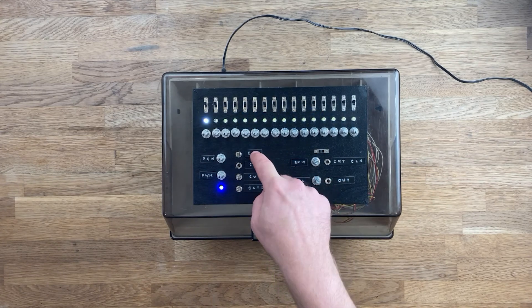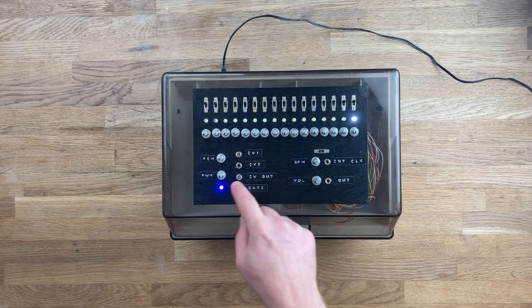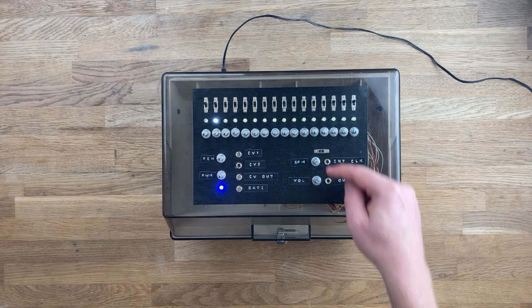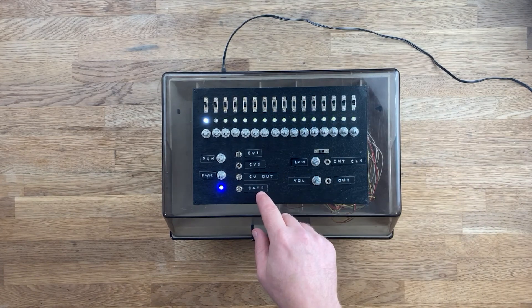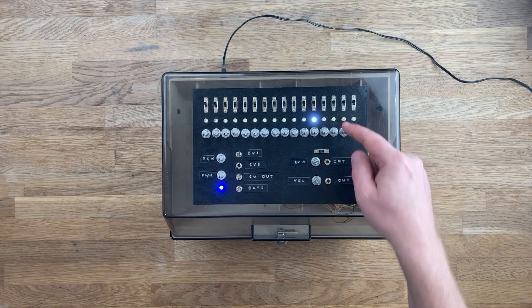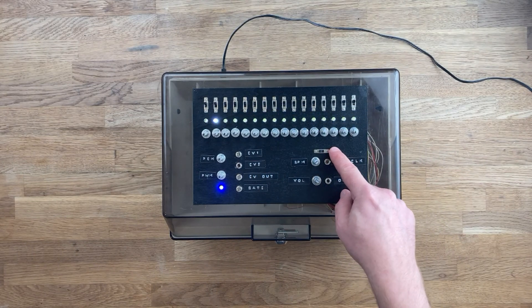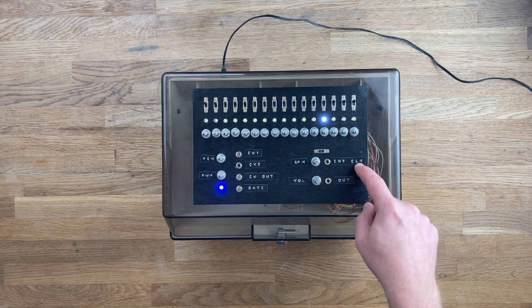CV1 which controls this knob. CV2 which controls this knob. CVout which is the control voltage out of the sequencer, and the gate which is the gate signal out of the sequencer. Then this switch here switches between either the internal clock or an external clock.